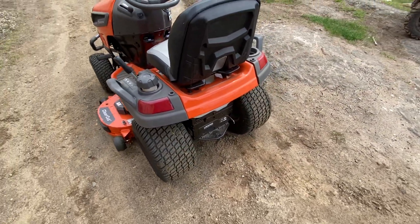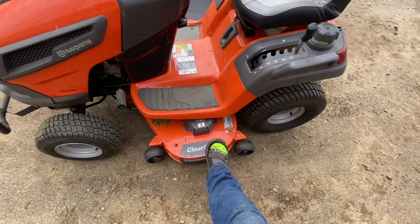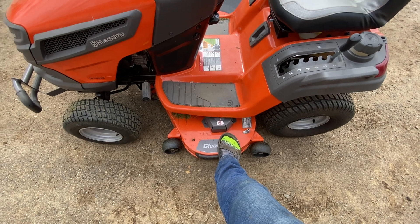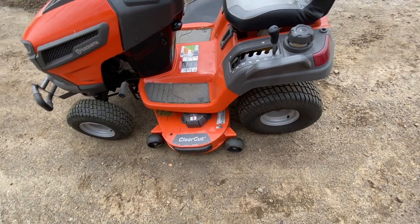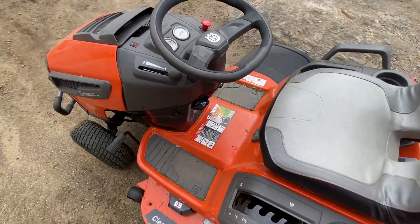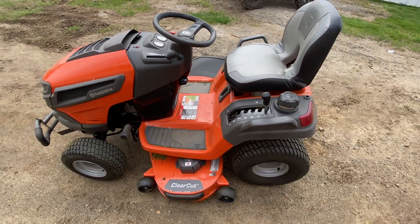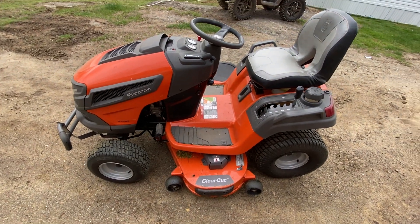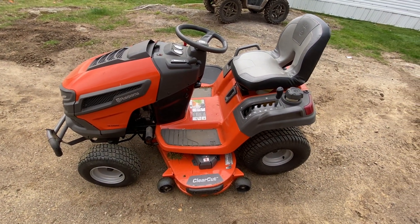Just wanted to make a quick update — haven't had any issues, it's a pretty good lawnmower. I've cut down a lot of trees since I got the bigger deck and it fits in between most of the stuff now, whereas before I had a 42-inch. I'm pretty happy with it. It could be a lot better as you can tell from my previous videos, but it has been working good. Thanks for watching!